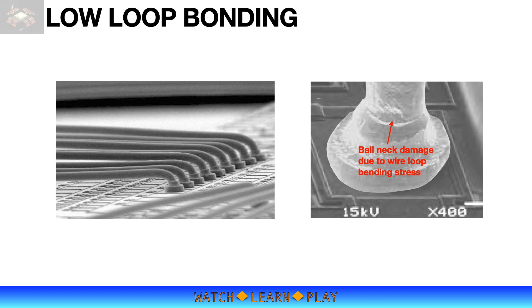A low-loop normal bonding is used widely in both single-chip and multi-chip packages. However, there is a limitation on how low the loop height can be achieved without damaging or breaking the wire. To form the wire loop, the wire must be bent in reverse and forward motions, and these bending motions mechanically stress the wire. The stress is concentrated on the bending line just above the bonded ball, known as the ball neck.